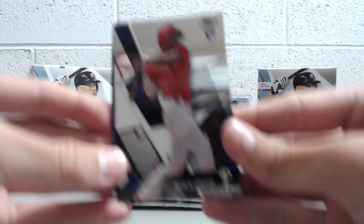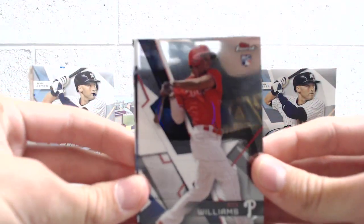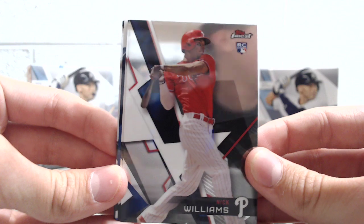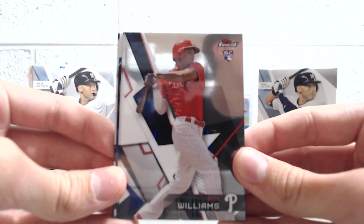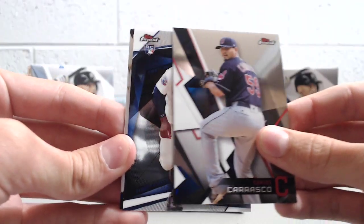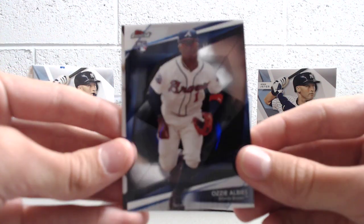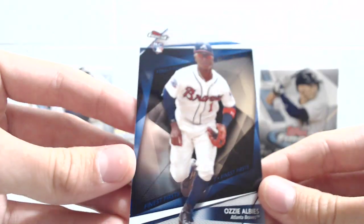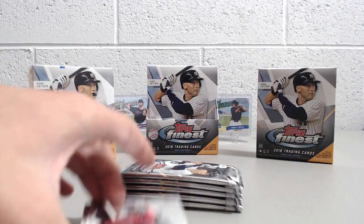This is a thicker card, thicker stock. Nick Williams rookie — this is the base design. Really nice looking cards, really sharp, very shiny. You can see my face in the background, it's so reflective. So Nick Williams, Carlos Carrasco, and Ozzie Albies Topps Finest — this is the Finest First rookie on about 55-point stock. Those are nice looking cards. Also Robbie Ray and Chris Davis. Ozzie Albies is a good name to get.